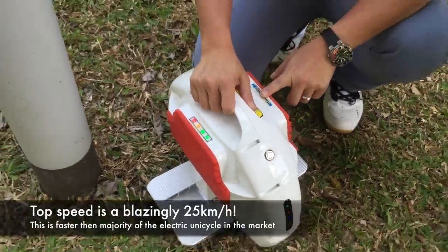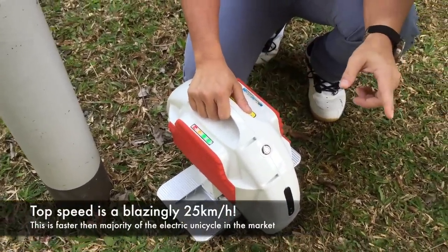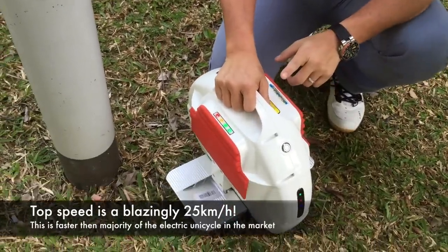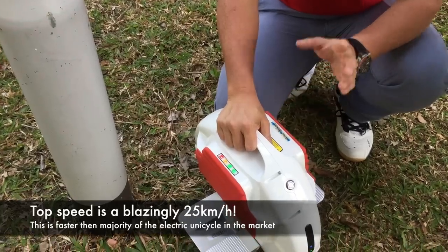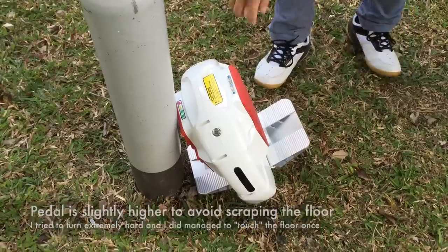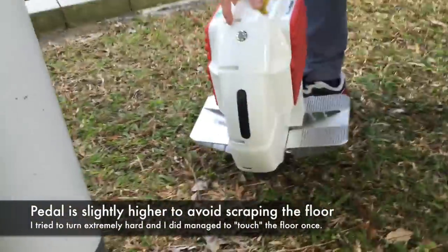The top speed is 25 kilometers per hour — way faster than normal. With some other unicycles the top speed is 18 km/h, and they don't even give you a warning. This one starts giving you a beeping sound when you get close to 20 km/h.